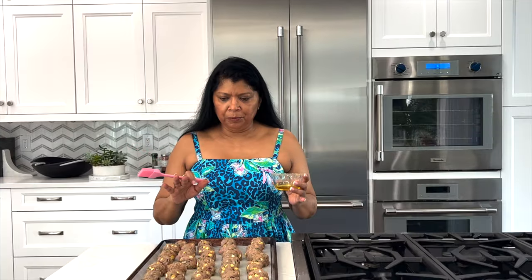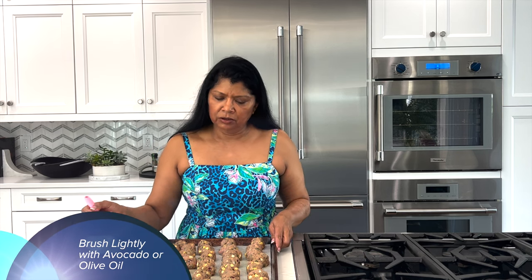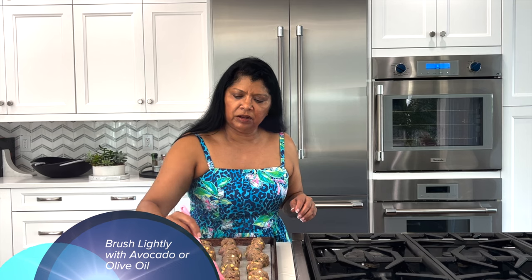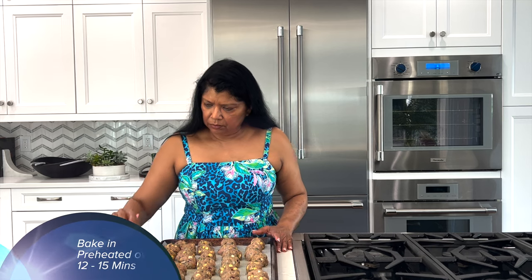The meatballs are all shaped. I have some avocado oil and I like to brush it on the top — you don't have to worry about the bottom as much. A light brushing of oil will help them develop a little bit of color, because these cook very very fast. This is ready for the oven.